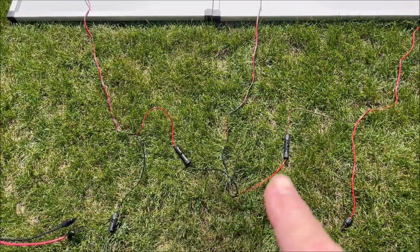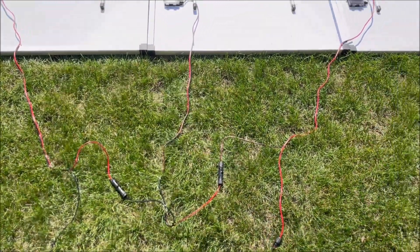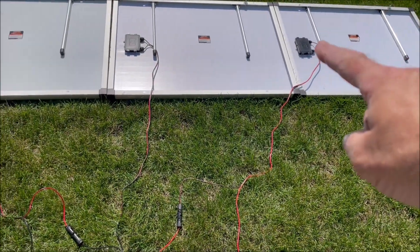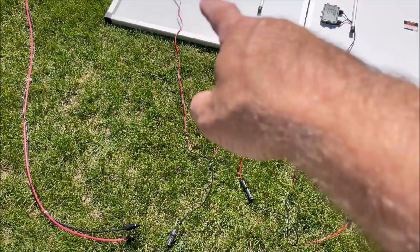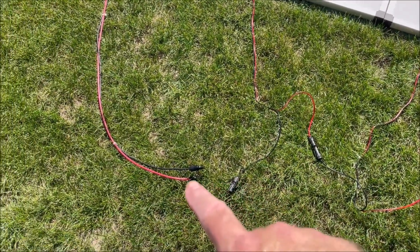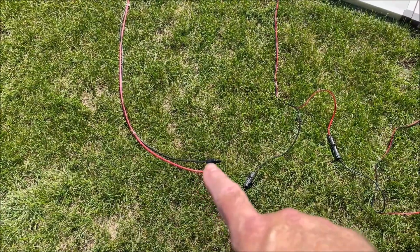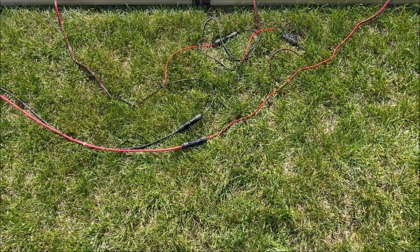Now we have red hooked to black and red hooked to black. That leaves us with the red wire from our third panel over here and the black wire from our first panel over here. We're going to hook those two up to our extension cables — black to black and red to red.